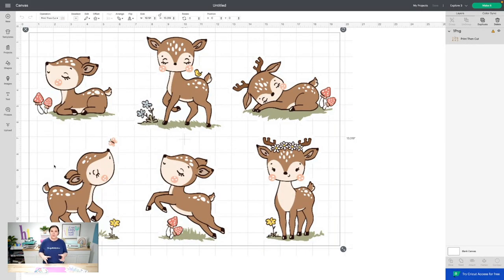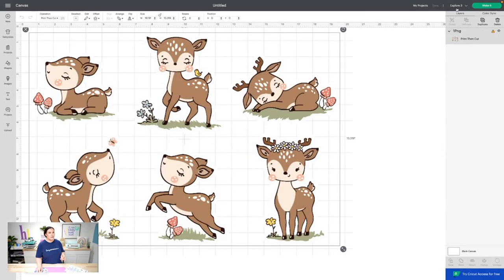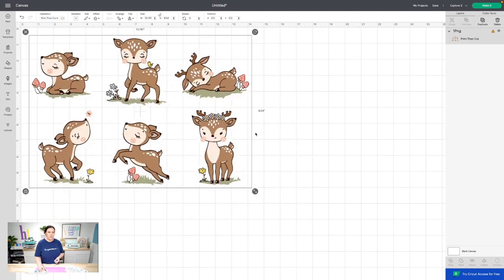Now that we're in Cricut Design Space, this is step one. If you're going to attempt this with a sublimation printer like the Sawgrass, you need to be on a desktop — it has to be desktop. You'll also need your phone or iPad for the Snap Mat feature. Because I want to use my Sawgrass printer, I'm using both a desktop and the phone today. What we're going to do is resize this so it's ready to go for print and cut. If I try to make it as-is, it's going to tell me it's incompatible — too big.